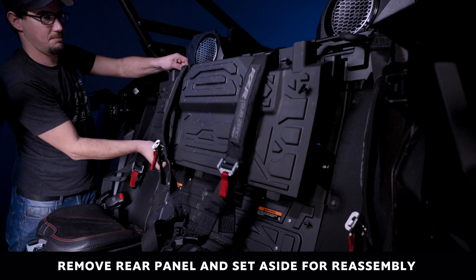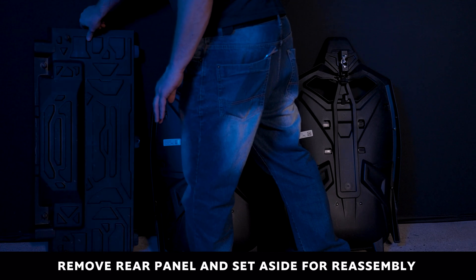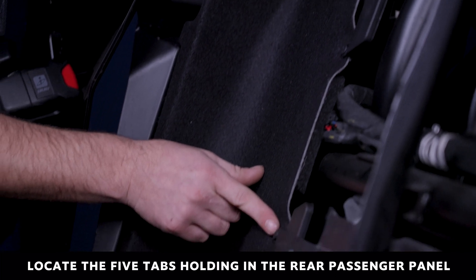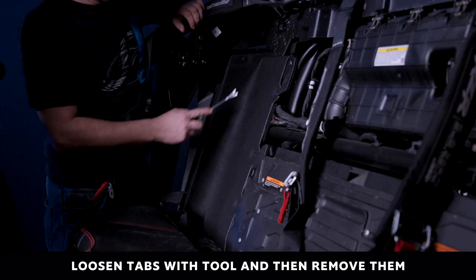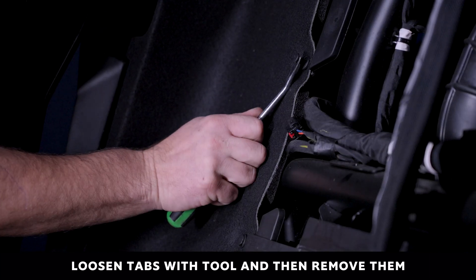Pop the panel away and put it aside for later assembly. Locate the five tabs on the felt backing plate located on the rear passenger side of the RZR. With the tab removing tool, pop out the locking mechanism on the five tabs.